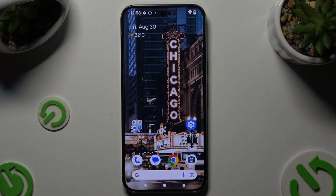In front of me is Google Pixel 9 Pro XL and today I would like to show you how you can select and delete multiple photos at once.